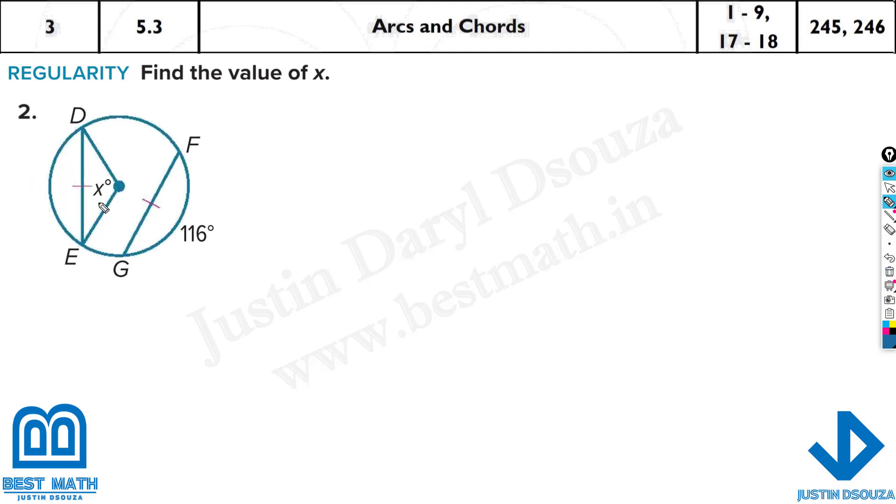Now what do we know here? These chords are equal and this arc formed is 116. So this arc D is also 116 degrees. Now if that is 116, what about this? It's 116. So x value is 116. You don't need to solve anything here.